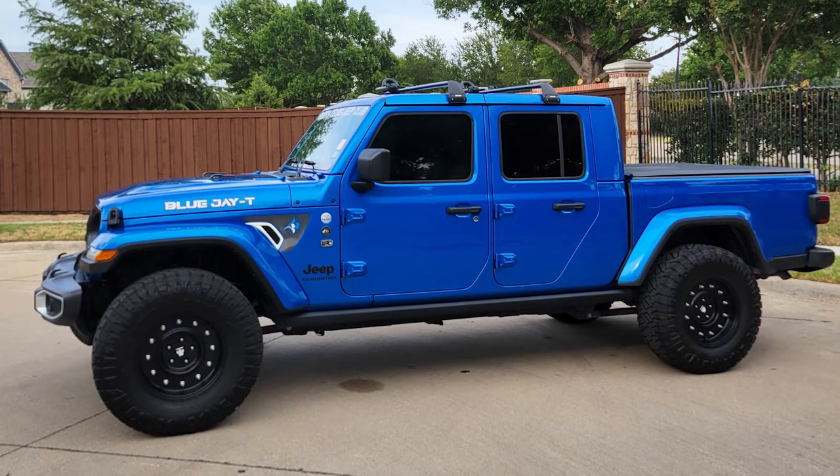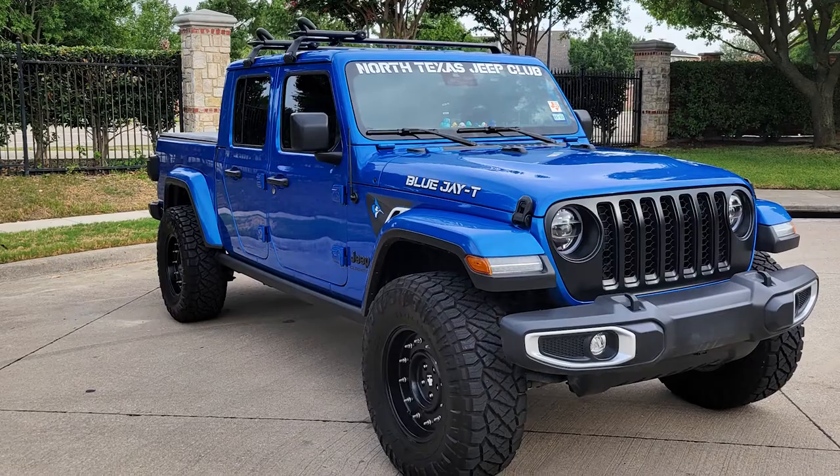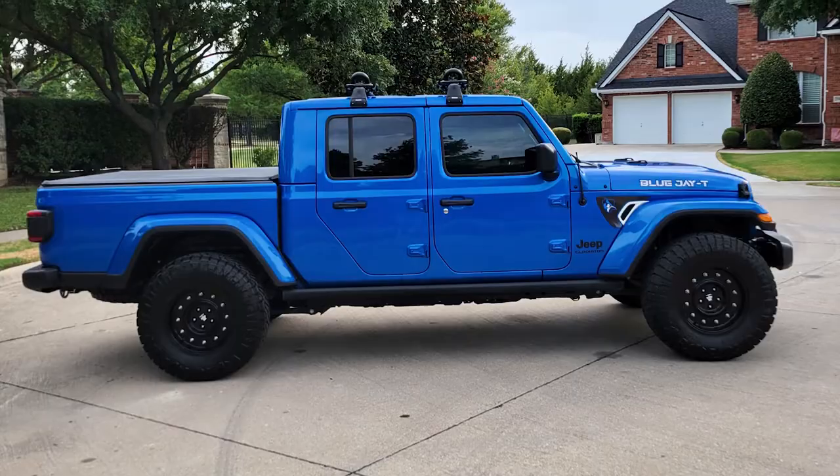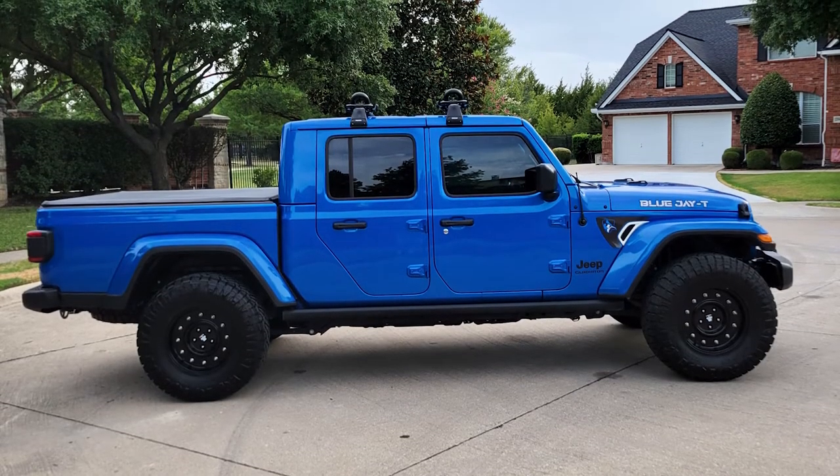How do you like the way this whole thing looks with the setup as it sits? I absolutely love it. It looks so cool, so aggressive. I get a lot of thumbs up, I get a lot of Jeep waves. I love the military-esque look of the vehicle — I've always loved that about Jeeps. The wheel combo and the slight lift — it's aggressive, it's got the aggressive stance. I love it.